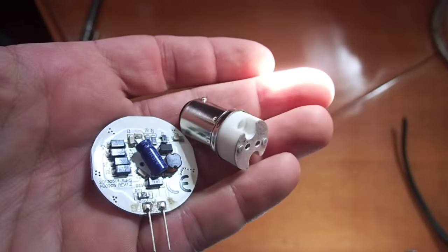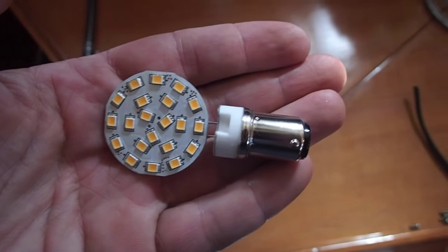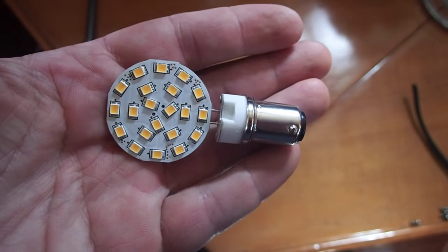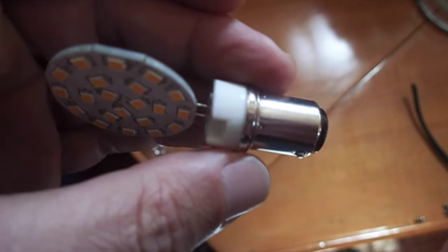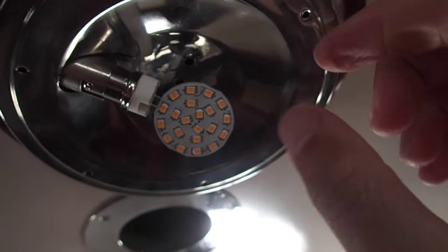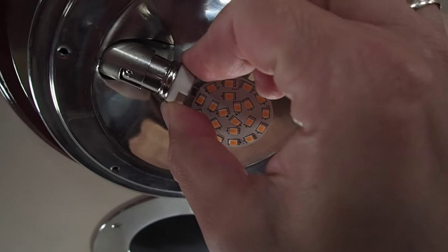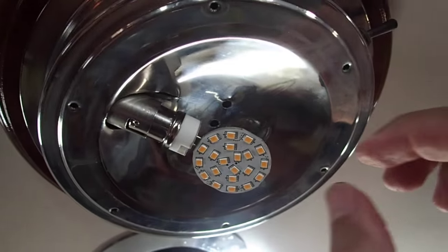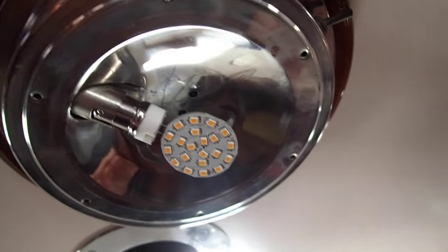So these things just pop together, and I'll show you that in a sec. As you can see, it really simply goes together and then they just go in place of the bulb. Now you can see this is installed here. It's a little off center and this thing just turns — you can just turn that to get it facing directly down, which is nice.